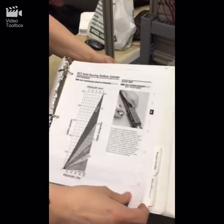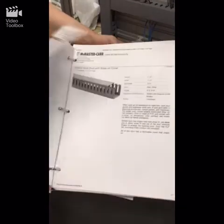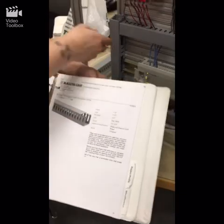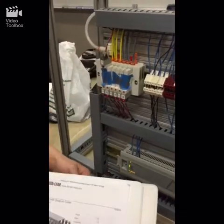We had researched all the air cylinders, their pressures, and the valves that we were going to use, as well as all the way down to the screws and track that we used.